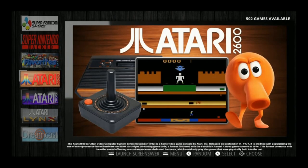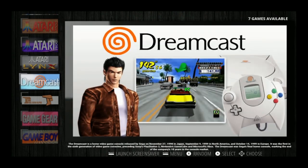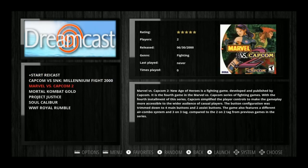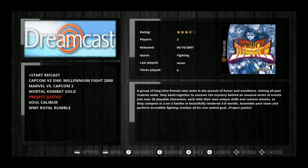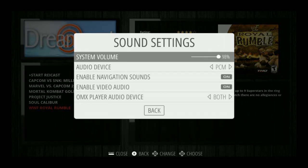So now we are in Emulation Station. We've got Atari 2600 with 502 games, Atari 7800, Atari Lynx with 85, Dreamcast with 7 games — Capcom vs. SNK, Marvel vs. Capcom 2, Mortal Kombat Gold, Project Justice, Soul Calibur, WDF Rumble. I do want to lower my sound volume here.